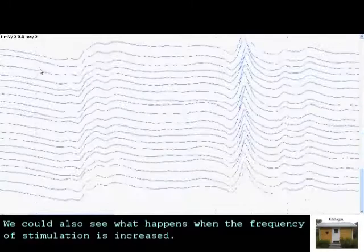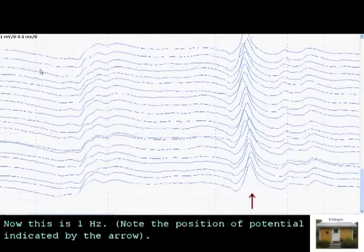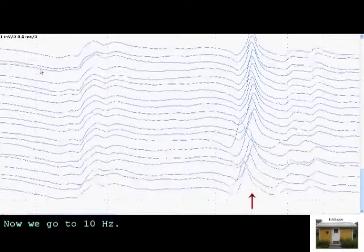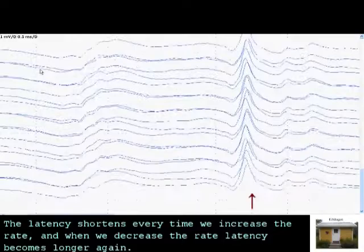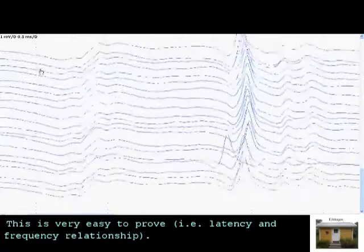We could also see what happens when the frequency of stimulation is reduced. Now this is 1 Hz. And now we go to 10 Hz, 15 Hz, 20 Hz. The response is actually shortened every time we increase the rate, and when we decrease it, it becomes stronger again. So this is very easy to demonstrate.